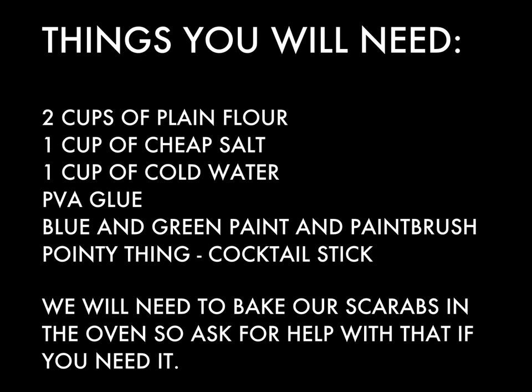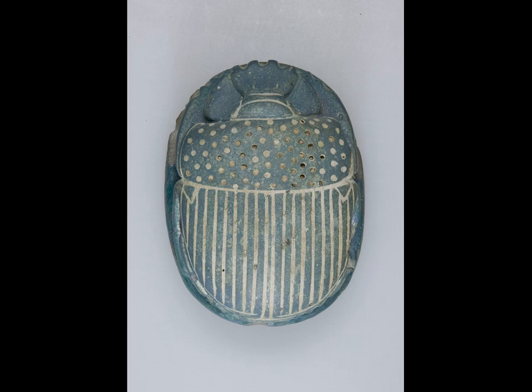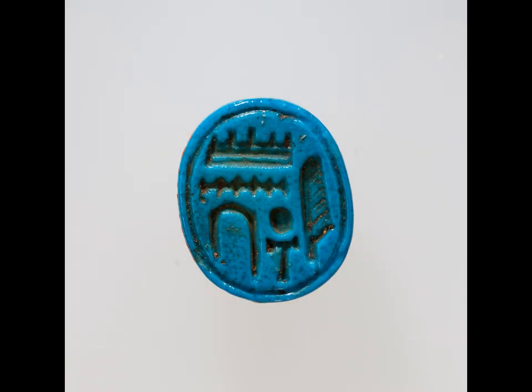We're going to need the oven, so ask for help if you need it. You've probably seen these little scarab beetles — they're all over ancient Egyptian museums. They were worn by ancient Egyptians to protect their heart in the afterlife during the weighing of the heart ceremony. On the reverse there was often a magical spell written to protect their heart and stop it from revealing any sins committed during life.